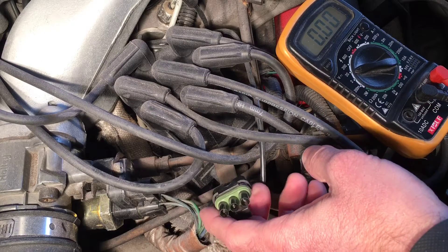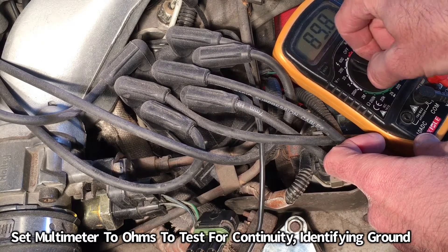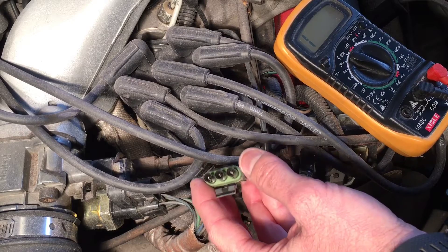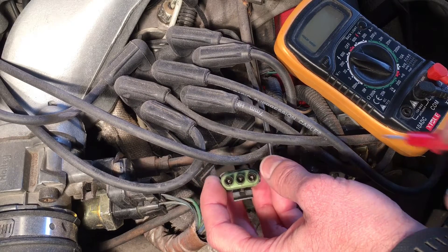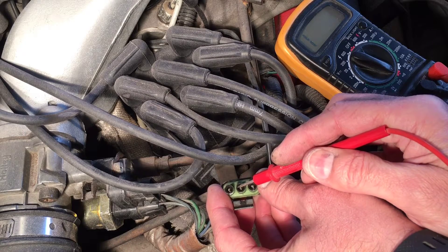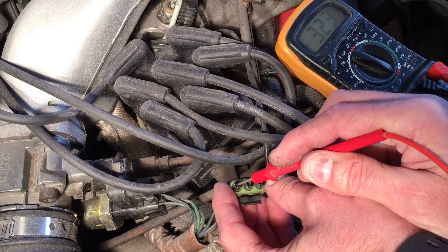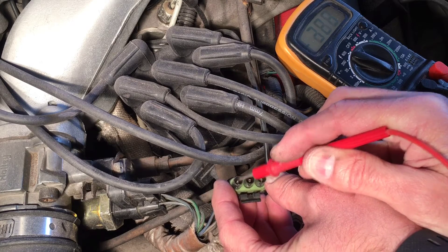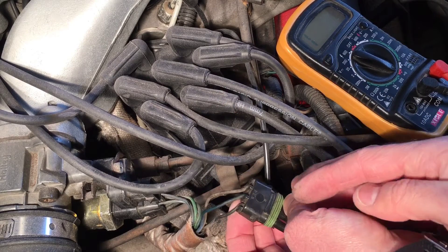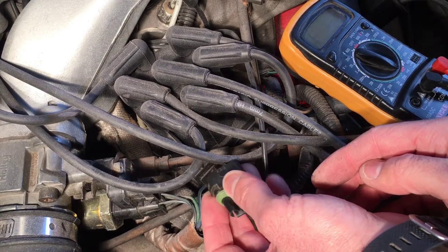Now we're going to set the multimeter to ohms to measure for continuity. We're looking to test the other two wires — you don't want to touch the gray one, because that's our current in. We're testing the remaining two for signal and ground, and we're looking for an ohm reading. The bottom one is ground, the top one is current in, and the middle one is signal. So ground is black, gray is the volts coming in, and the blue one in the middle is the signal wire.